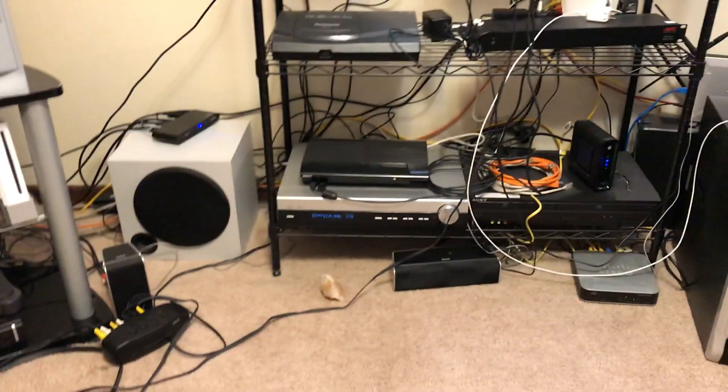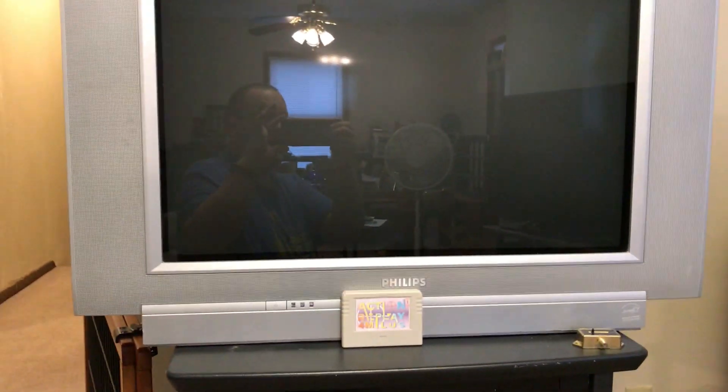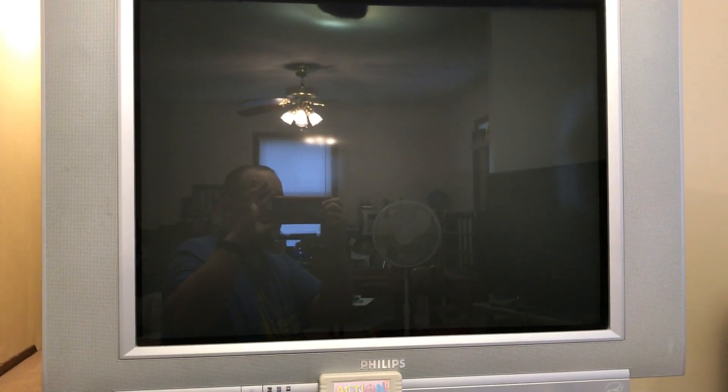All the S-Video stuff goes into that box, comes over and hooks up to the backside of this TV, runs through the surround sound audio. The two systems in there hook up via RF to this TV as well. So that is the main TV setup in the living room.